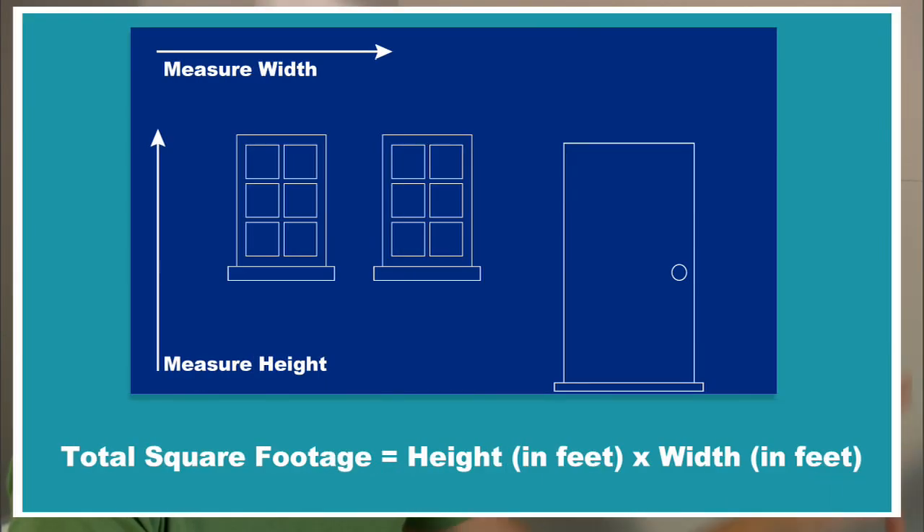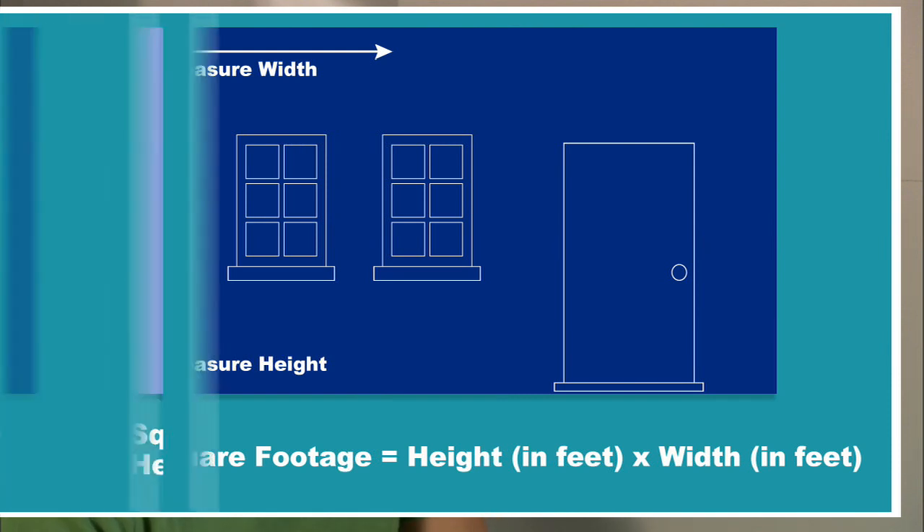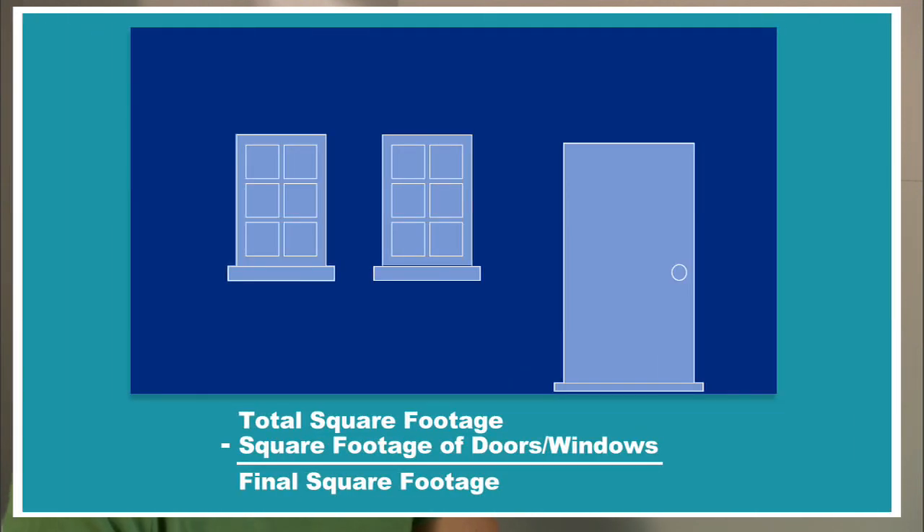Next we need to determine the amount of materials we'll need. This is a really simple process — you just multiply the height by the width of the area you're working on to get your base square footage, then subtract the area for any doors or windows for your final square footage.